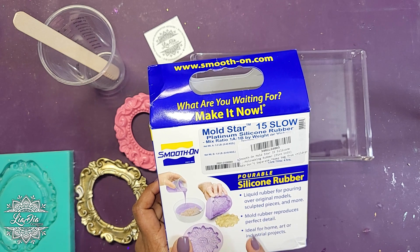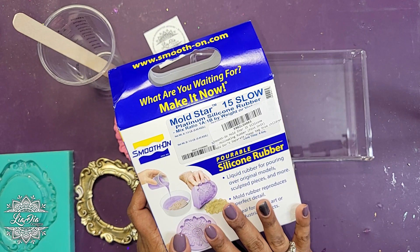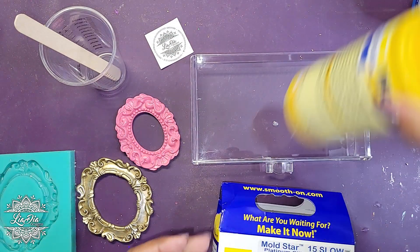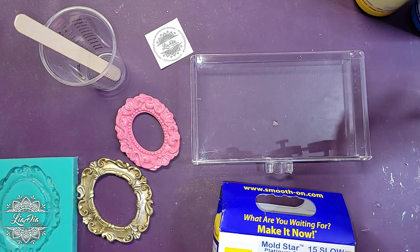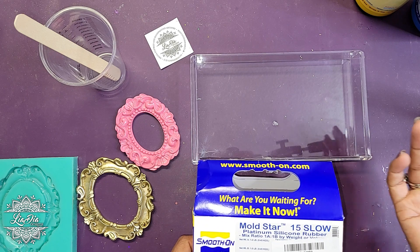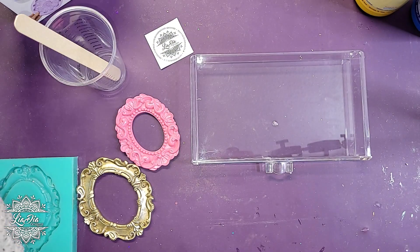Silicone is not cheap by any means. I know a lot of people who want to order custom molds from Etsy artists say molds are so expensive — and it's because the product itself is so expensive. This trial kit was like $60 Canadian, which is crazy. The bottles are decent size, but for a mold this size I might get maybe three uses out of it. So when you're spending $60 to make three molds, your pricing is going to be pretty high. I just wanted to mention that because a lot of people may not be aware of why Etsy sellers price them the way they do.